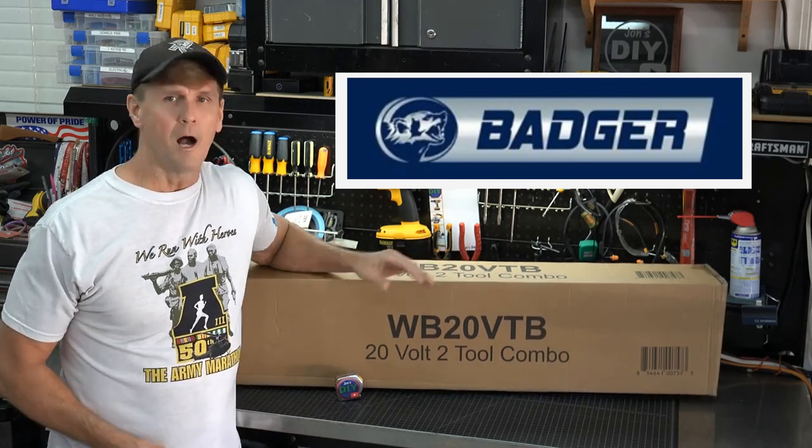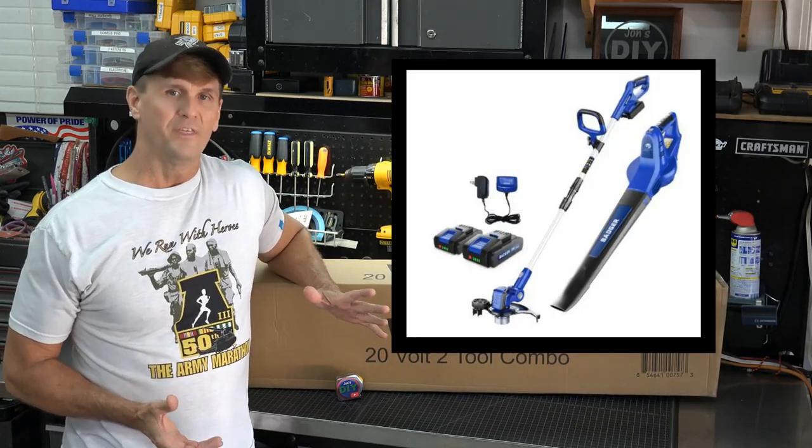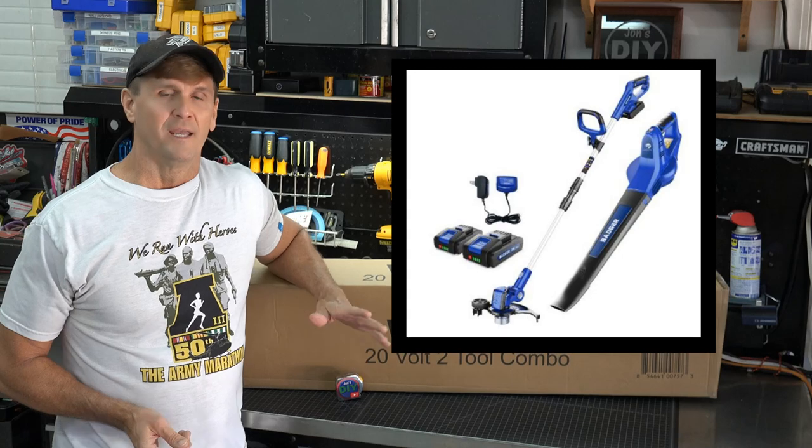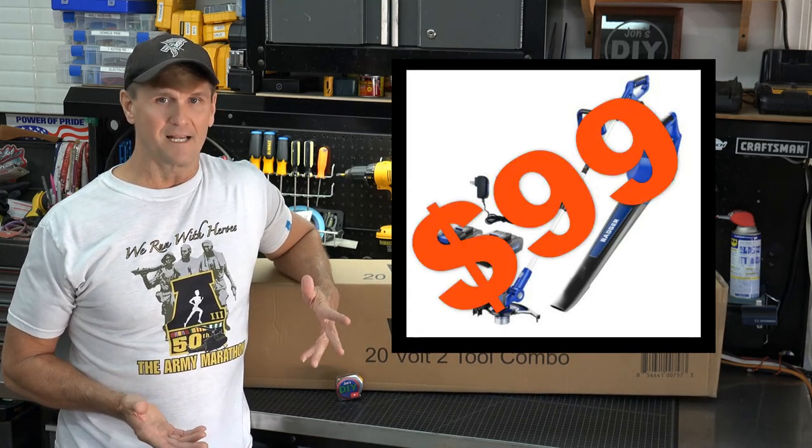What I have here is a combo package that has a 20 volt trimmer combination wheeled edger with a brushless leaf blower. In this review, I'm going to see if an under $100 combo kit is up to the task.